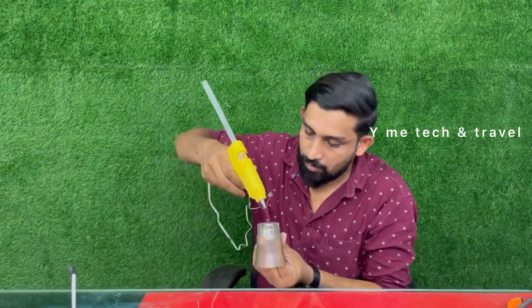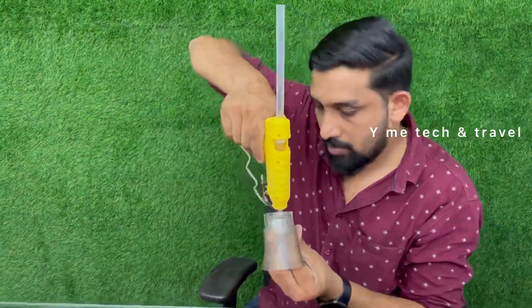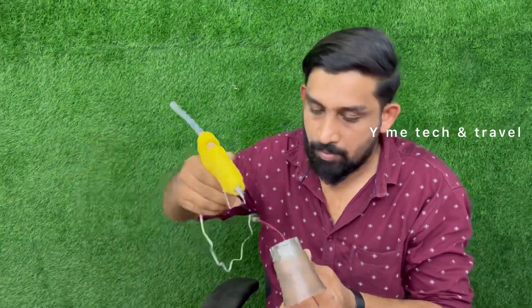The glass is set. The bulb is set in the glass. The voltage is set and there is a wire connected.